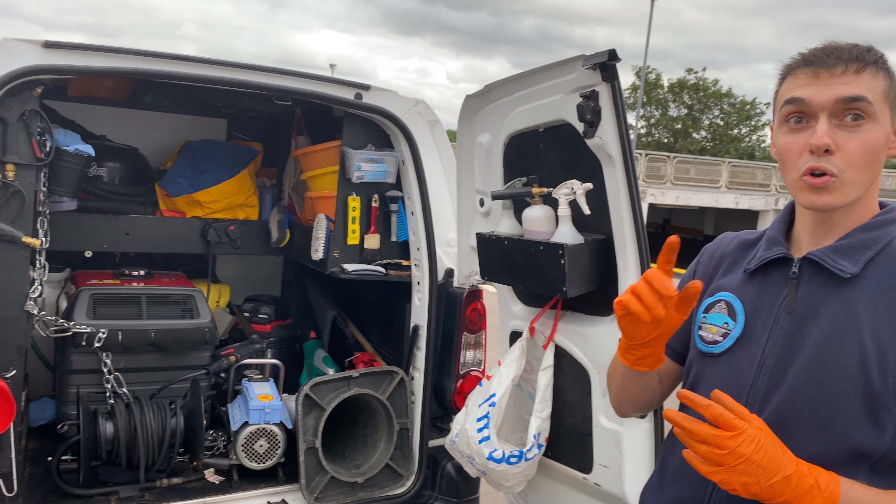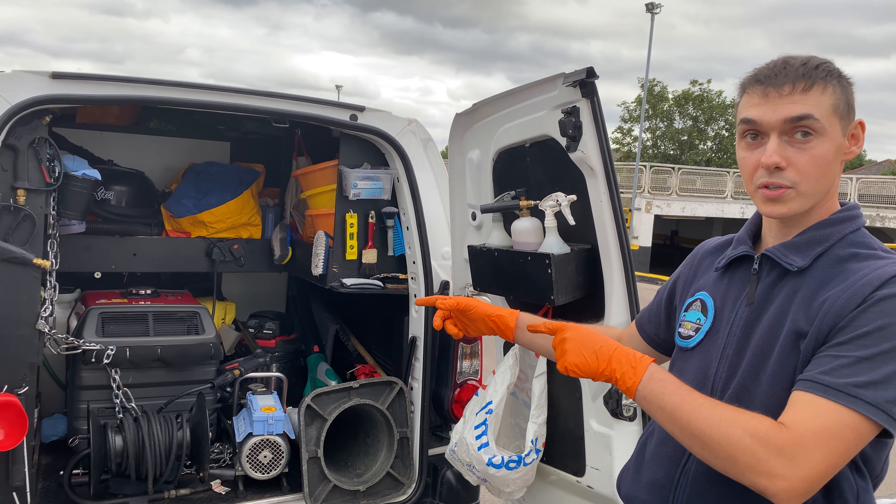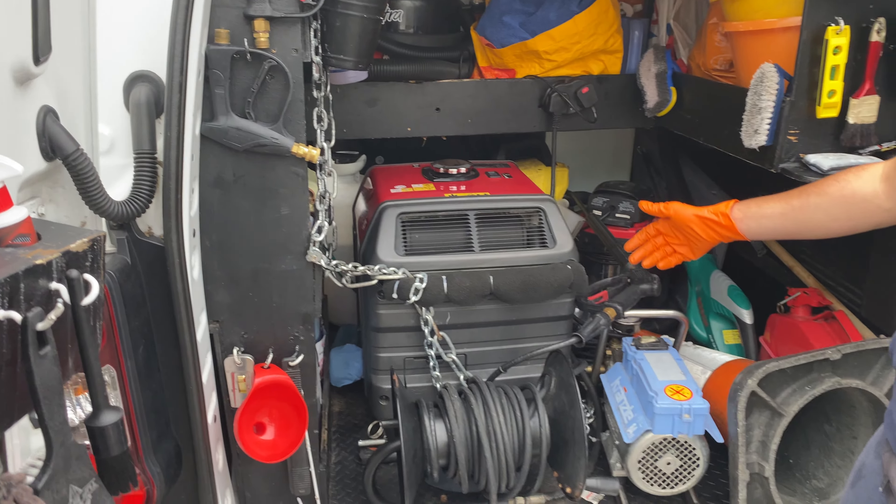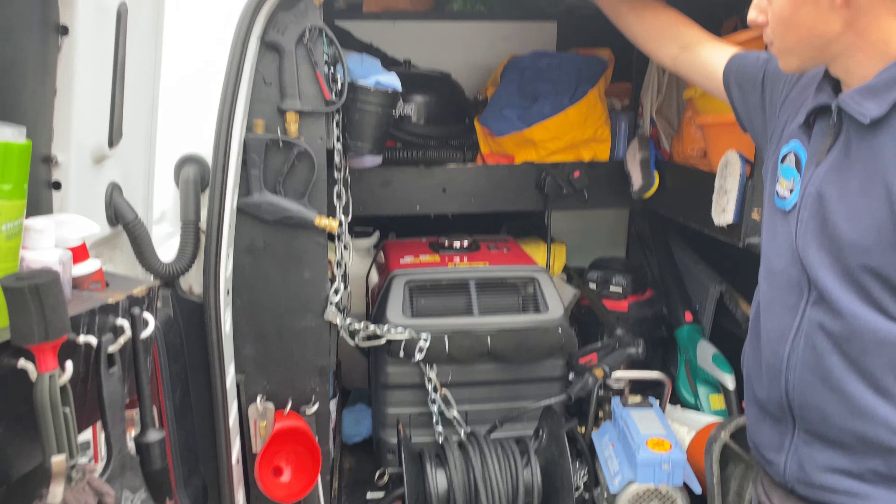I wanted to mention — you have to think long and hard about the positioning of your generator. For me, the best place is having the exhaust sticking out and also having it underneath the van. I've seen some people extend it so it sticks out, but here in London it rains literally every day. You have to make sure the exhaust is facing out because the fumes are not good for your body — you have to have the fumes come out and disappear. Don't have them go to the front where you'll be sitting and driving.